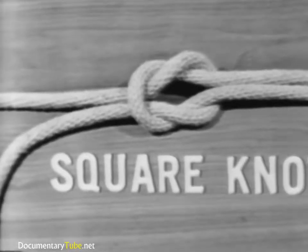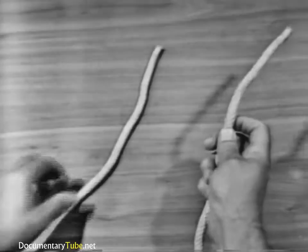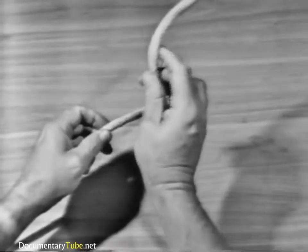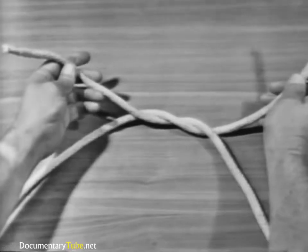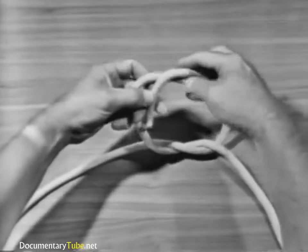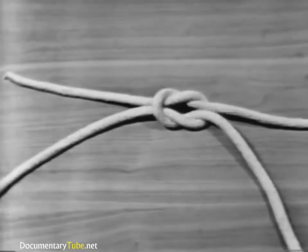To make a square knot, take the end of the line in your right hand and say to yourself: right line over left and left line over right. Pass the end over and under the part in your left hand, then take the end that was in your left hand and say to yourself: left line over right line, then pass it over and under the part in your left hand.